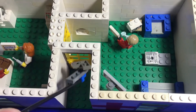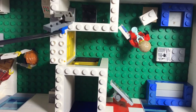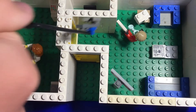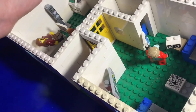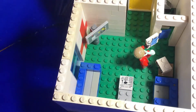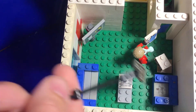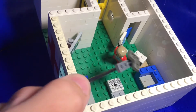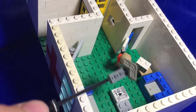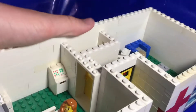On the inside, right when you walk through the door, we got the reception desk where the nurse would sit. They've got a little computer over there, a chair, and the reception desk. Then we have the waiting room, which is huge in this build. We have a door to get to the receptionist area, a massive TV for people to watch while they're waiting, two chairs, a clock, a newspaper, and an EMT walking in — probably from the ambulance outside.